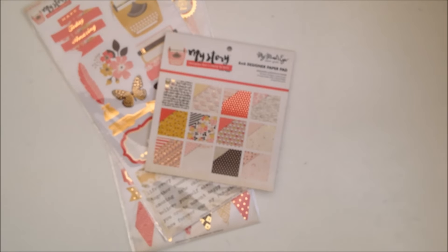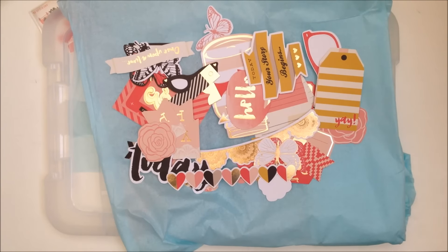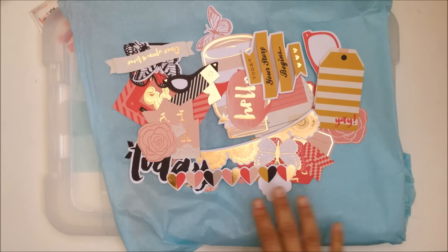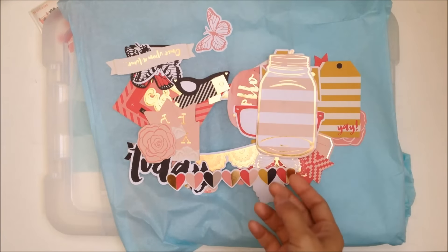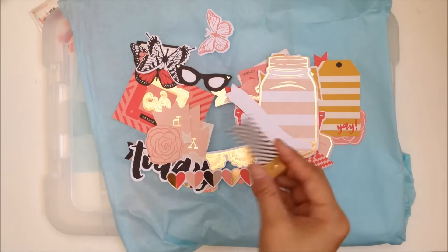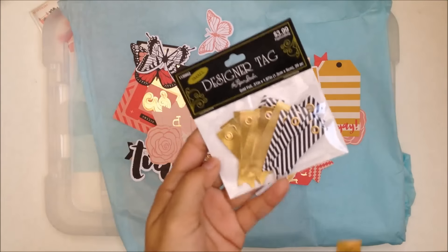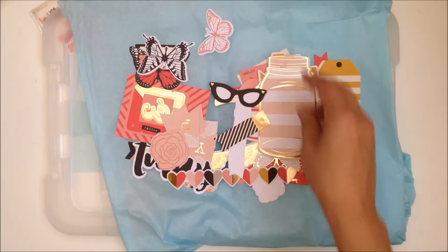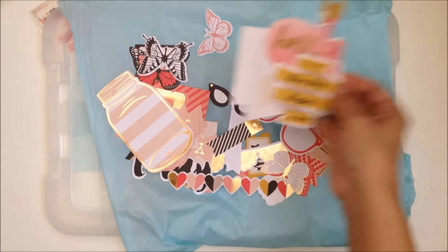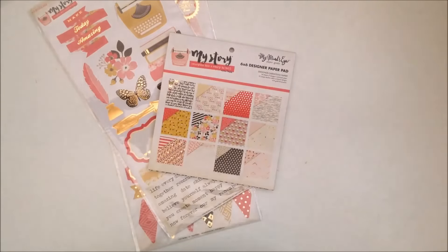Here are the die cuts. You get a really big border - this nice big border would be a good title. Some glasses and a really big jar. 'Once upon a time.' You know what, I just got some at Hobby Lobby - I was gonna say they're the same thing but they're not, they're really close. Anyway, so you get some glasses, these are really cute. I wear contacts and glasses, I have some that look like that - I should wear them. So yeah, that is My Mind's Eye.